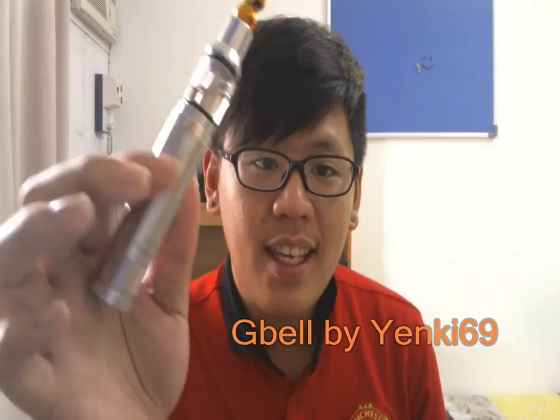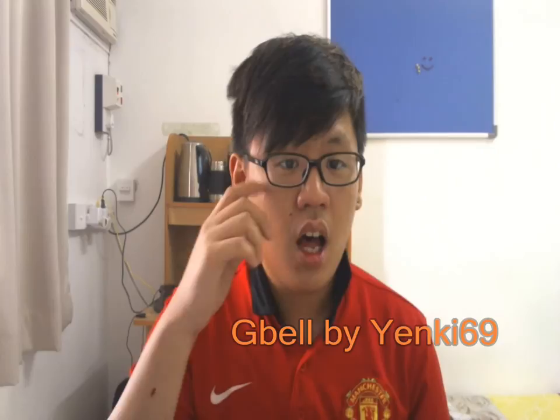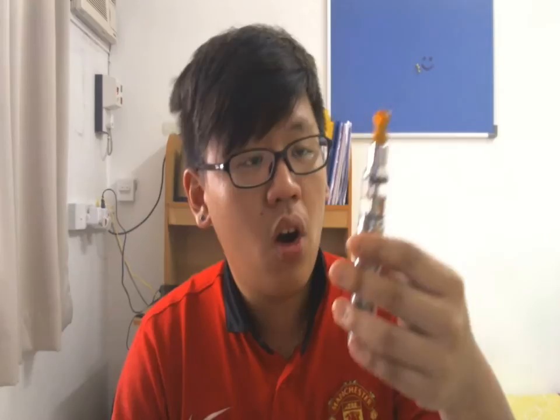Hey guys, from MalaysianVapePanic.blogspot.com, I have a new atomizer to review. Today I'm going to review the G Bell Atomizer by Yankee69. His website is www.myyes.com — link below. I bought it from an auction page and got this for around $80. I have it here with my Nemesis clone.